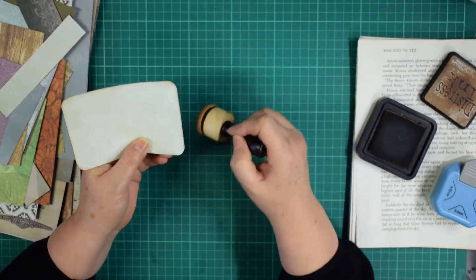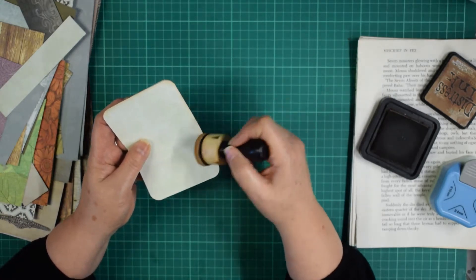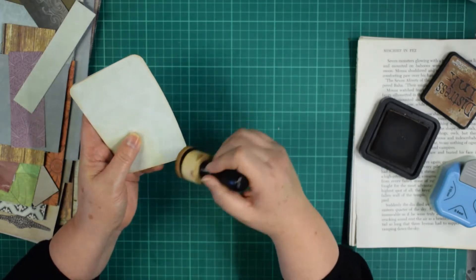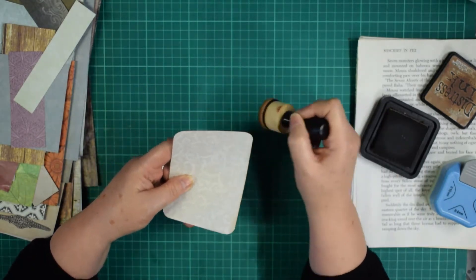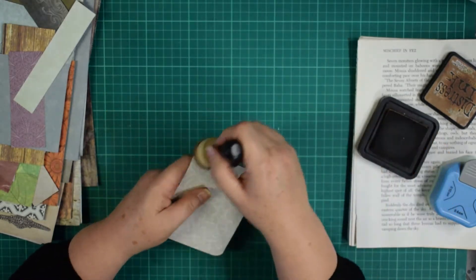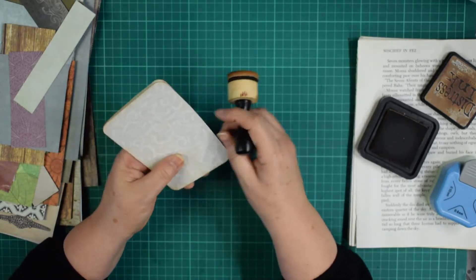I just decided to have a sort through — I've got different tubs and boxes of things, and the one with all my scraps of scrapbook paper was kind of overflowing. So I picked out the best bits and thought I'll just see what we can get out of them, because you can often make things you wouldn't have thought of when you just sit down without a plan. I like the idea of just winging it — it's a winging it video!